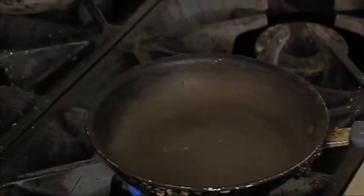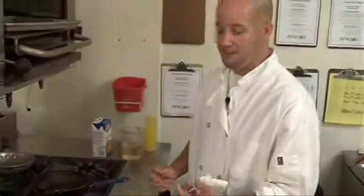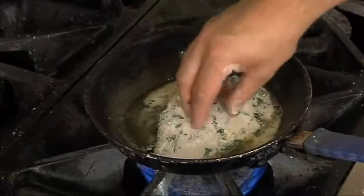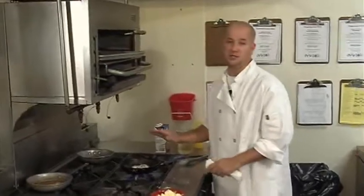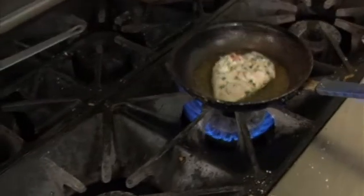We're going to get our pan nice and hot and put a little butter in the pan. Let that heat up for a minute, and then we want to add our chicken breast — you want to make sure it's hot so it sears the chicken. We have our chicken into our butter, and we want to let it sear off about two to three minutes on each side to get a nice color on it. Then we're ready to transfer it into the oven to finish it the rest of the way.